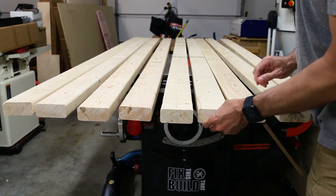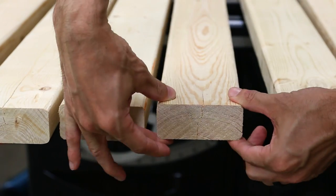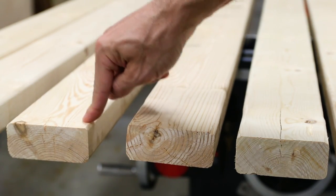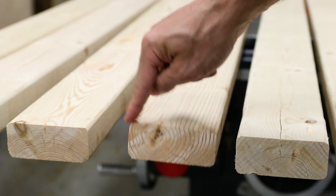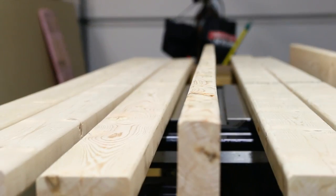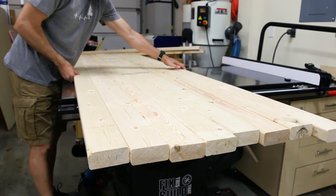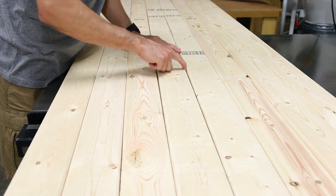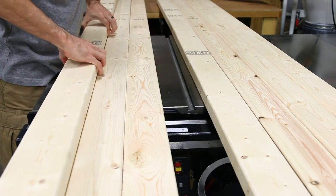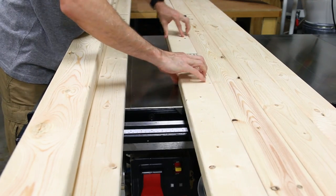Finding straight material is the biggest challenge when you're using 2x4s, and what you really want to stay away from are the boards with twist in them. An easy way to check for twist is to press down on the edges of a board. If the 2x4 rocks then it's got twist, and twist is bad. You can also check the edges for straightness by pulling the boards together. Any gaps mean that one or both of those boards are not straight. So I went through the boards and set aside the straightest ones for the exterior of the work table, for the top and bottom frame.